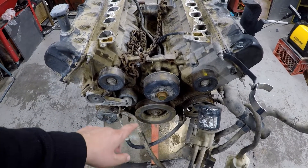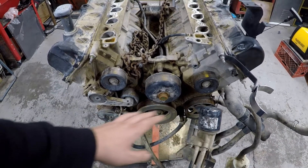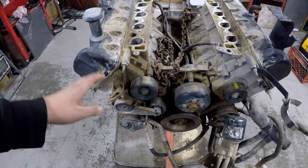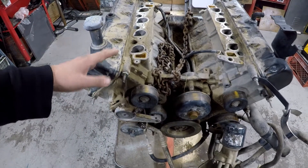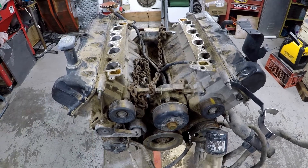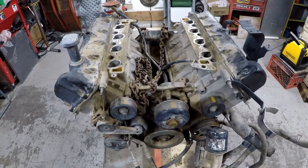I'm not going to go too far in depth on the process, but we're going to want to get the pulleys off, power steering pump, get the AC pump off, get all the pulleys off, valve covers, then we'll pull the timing chain, pull the cylinder heads, and then I can go ahead and take the internals out of the block.